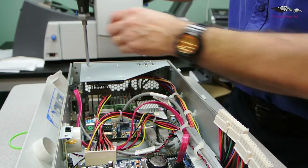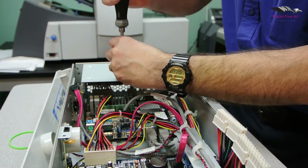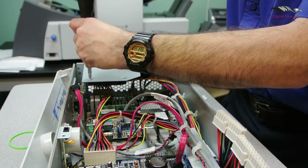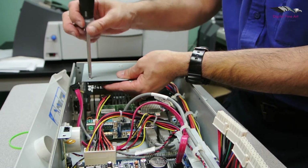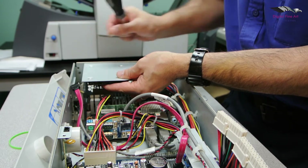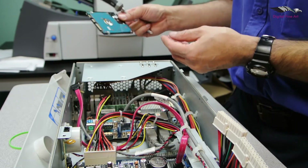Four screws. Now, before you take the last screw out fully, put your hand underneath to support the hard drive. There we go — that's the hard drive out.